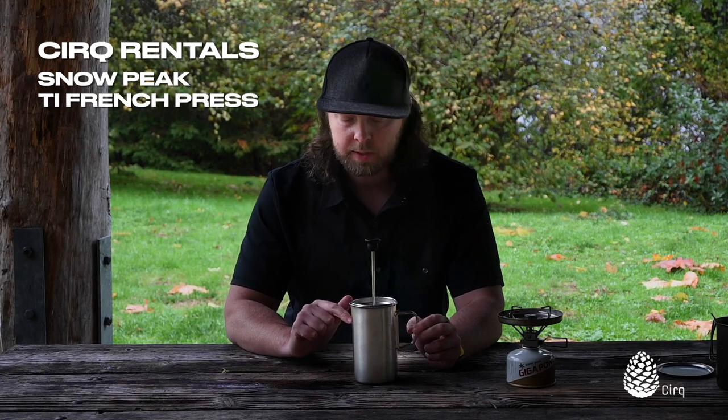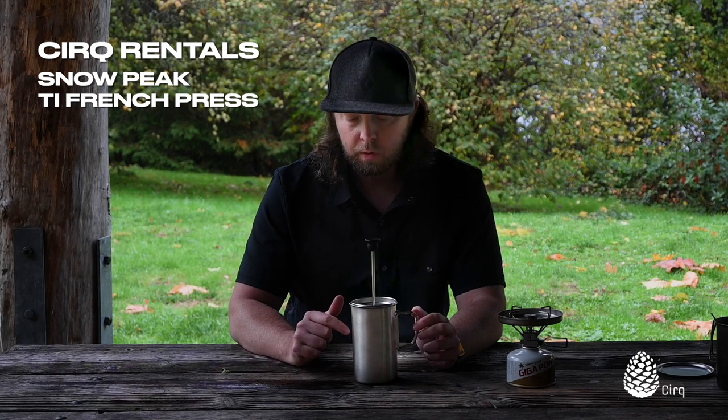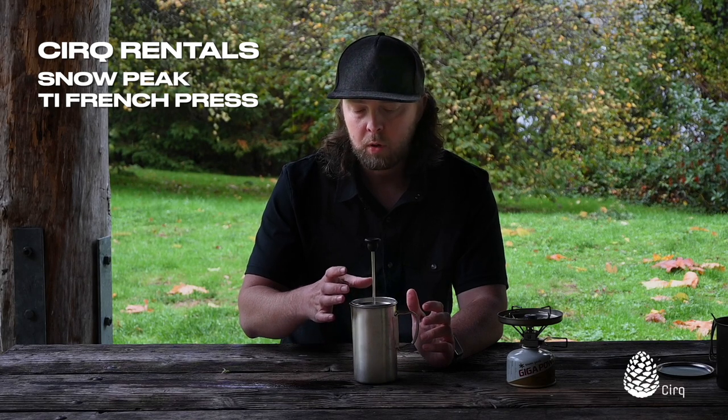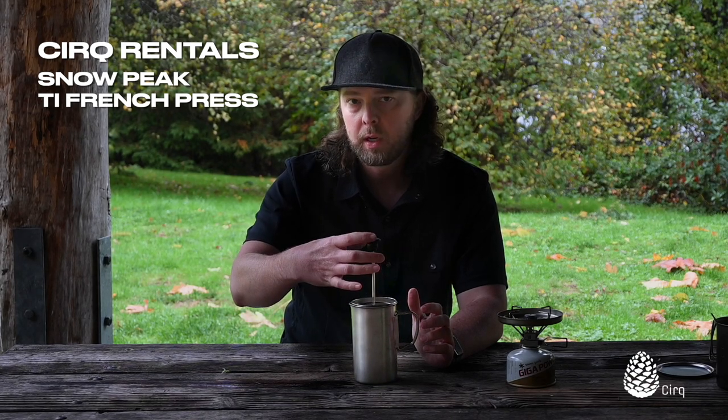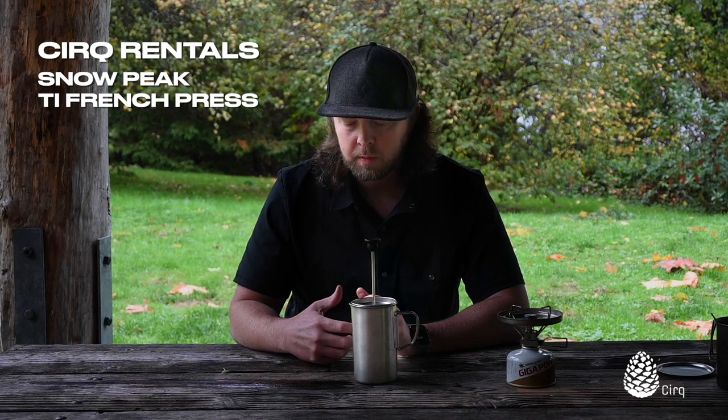One question a lot of people ask is why don't you just boil the water in the French press? And you can certainly do that. Snow Peak does not recommend that you cook or boil water with the lid and the plunger inserted. I'm not sure exactly why — I assume it's because of some of the rubber or plastic parts in there — you probably don't want to bring it up to too hot of a temperature, especially if they sink to the bottom and are closer to that heat source.